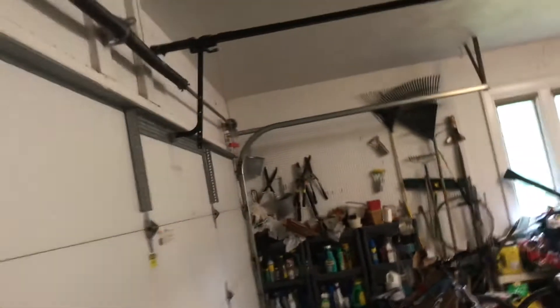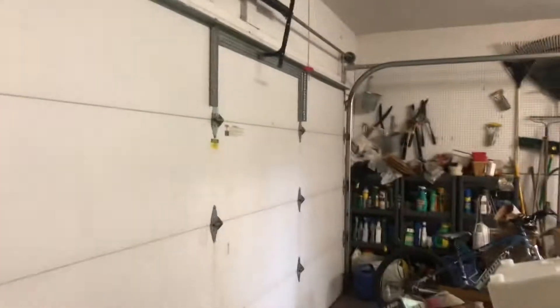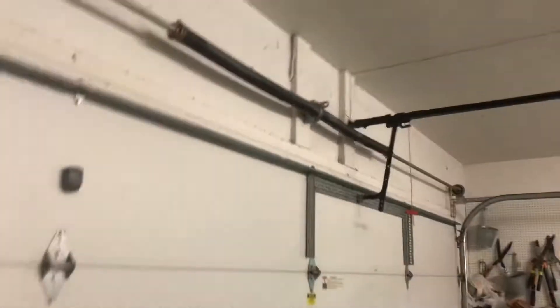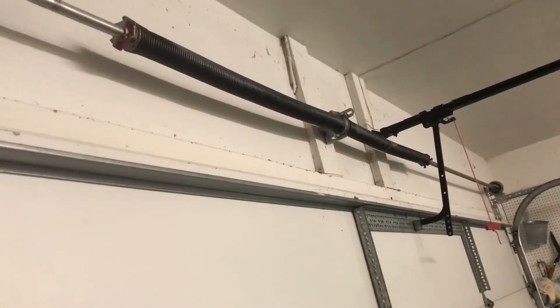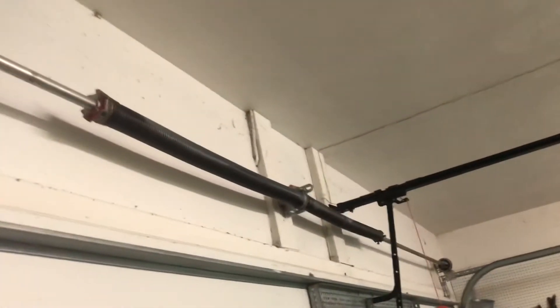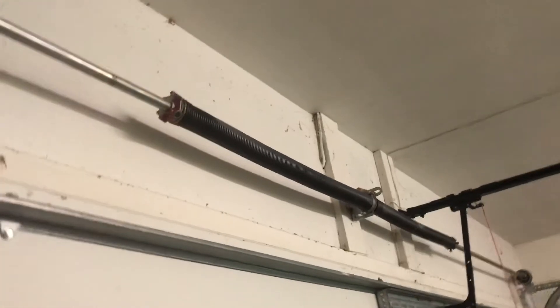Same thing for that wheel over there. We have two wheels with two cables connected on each end of the 16 by 7 garage door. These torsion springs look like regular springs when you first buy them — they're droopy — but when you install them, they're tight like that.